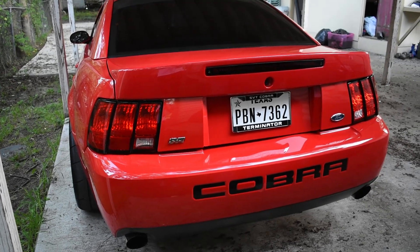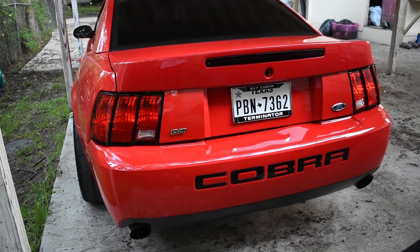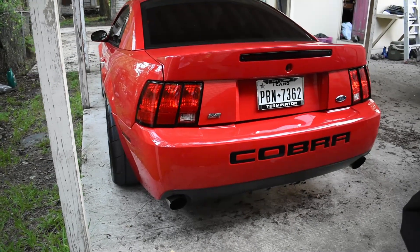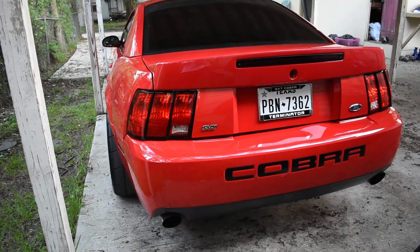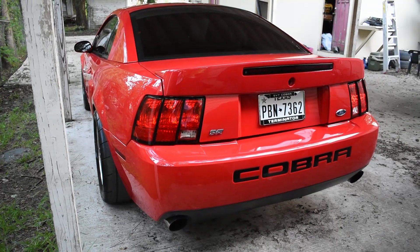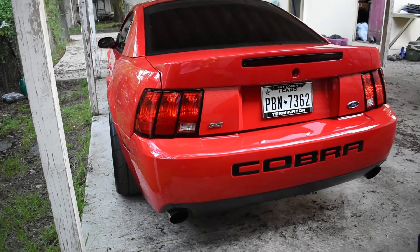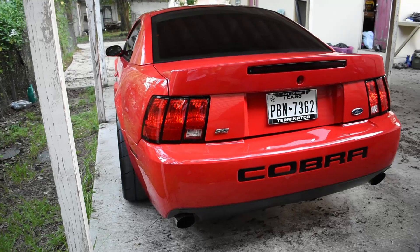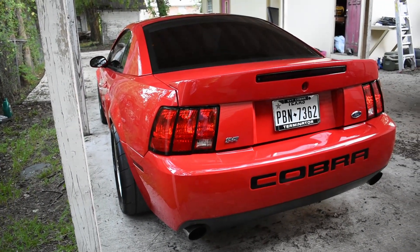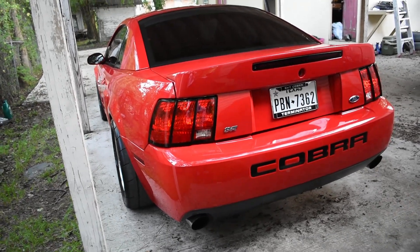When you stand from behind the car, you can't even tell it has a backup camera unless you literally look into the keyway hole. It's pretty cool — no need to drill any holes or anything like that. I'll put the SVT Performance write-up in the link below where I found all this information. Thanks for watching, take care.